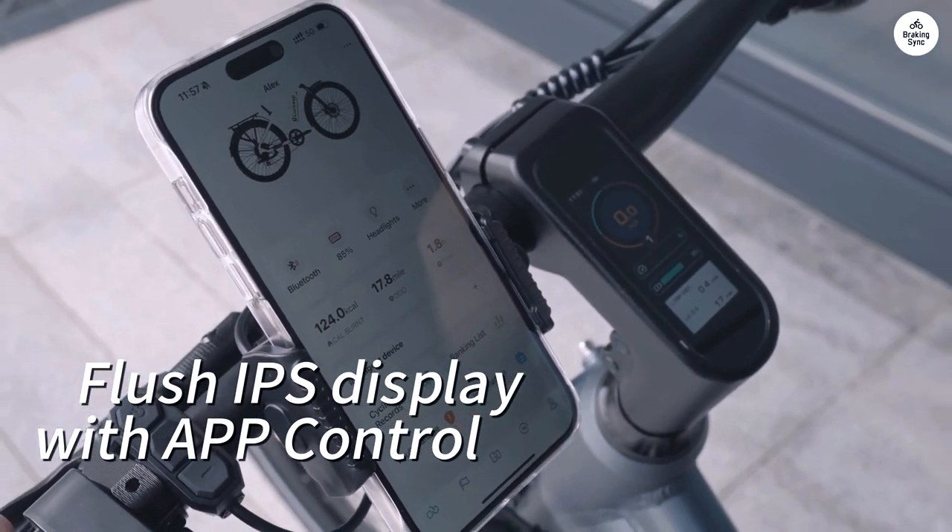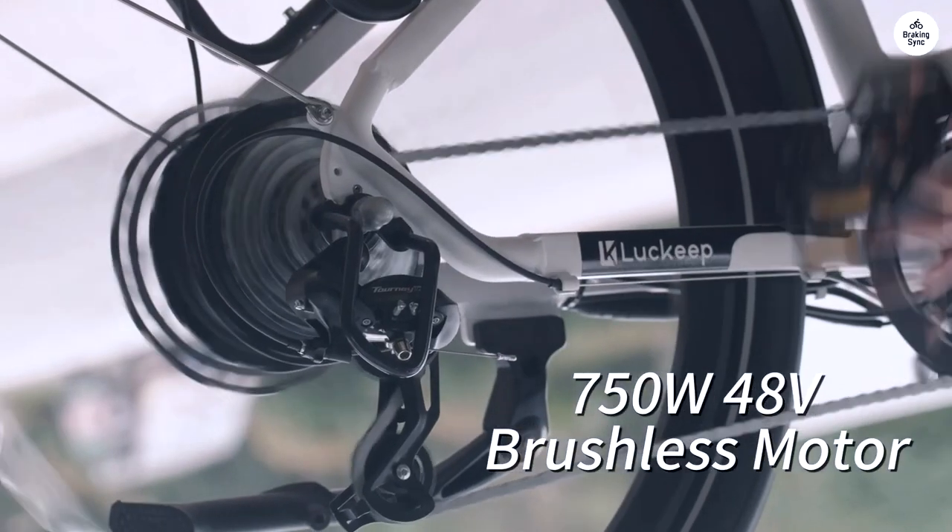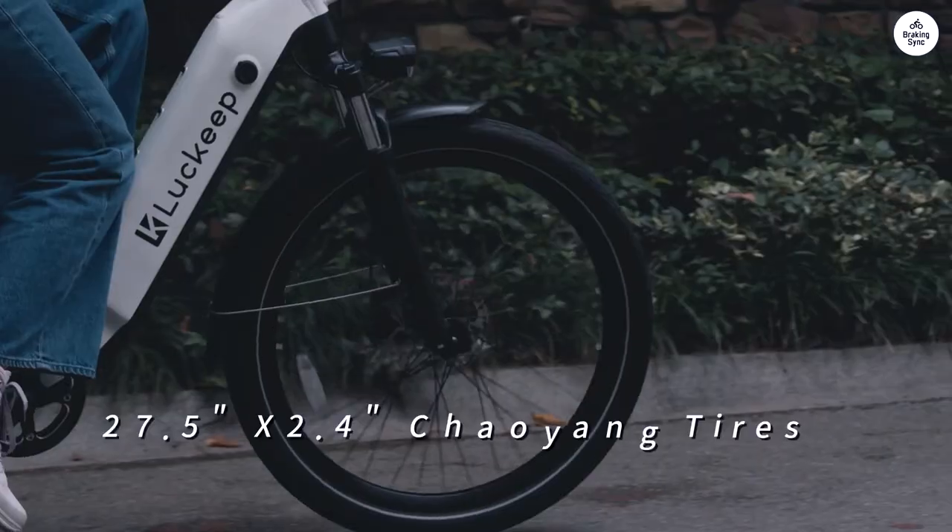So I had to go buy a tube and replace the back tube, which was not bad, but not the way you want to start.